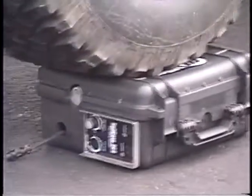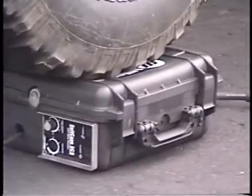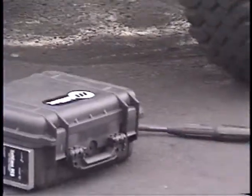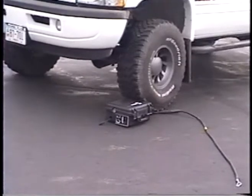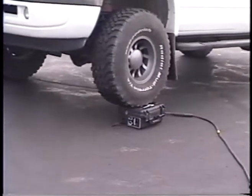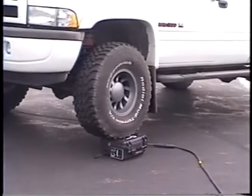Drive it off and then drive it back on without the flange. Just drive off, back off. Oh man. That is one durable feeder.